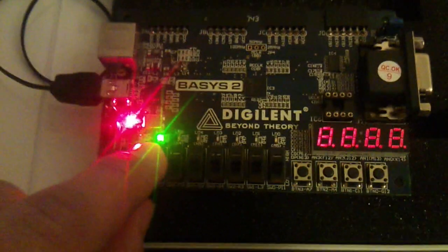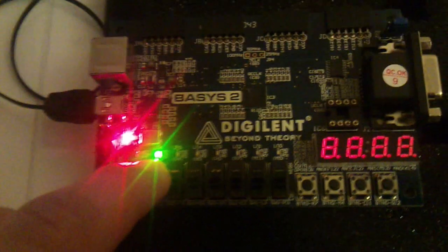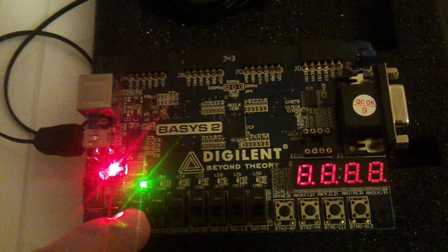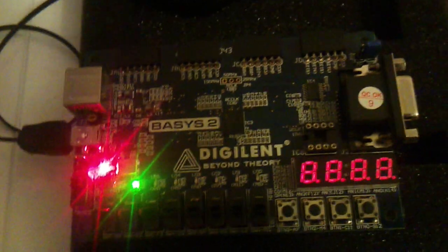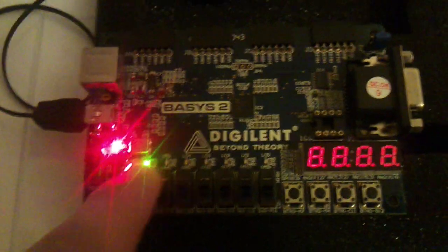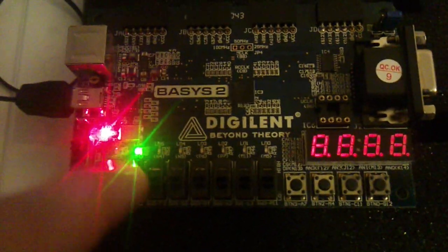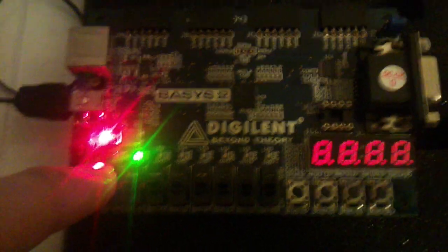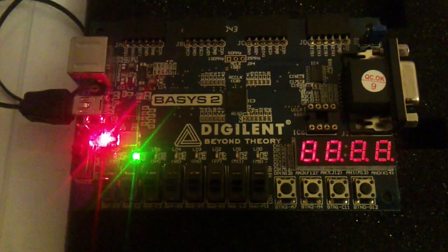The LED that is turned on now, which is LED 6 on this board, is the empty flag. It's showing that the FIFO at this stage is empty and can be written into. The LED to the left of it — there's an LED which will turn on during this video — it's the full flag. It will turn on when the FIFO is full and data cannot be written to it.